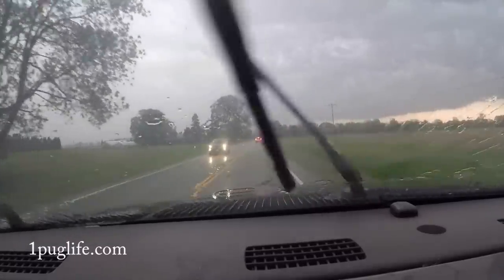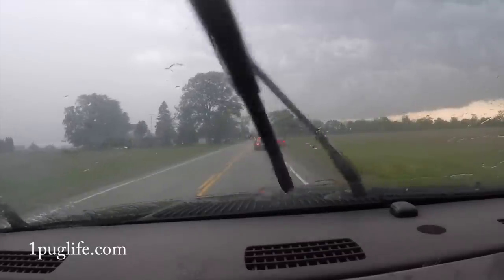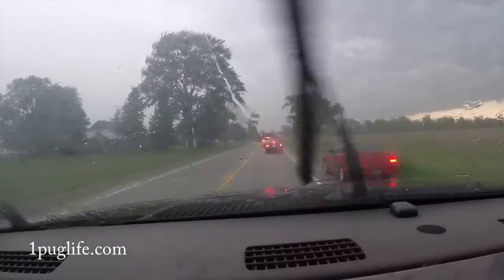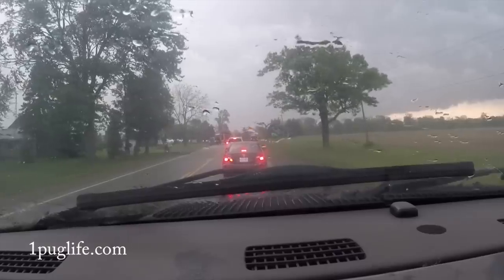Oh, a tree down — look at that! No shit, eh? Holy fuck. I'm gonna just get the fucking chain out and drag that piece of shit out of the way. What the fuck are you guys doing? Fuck yeah — let's do it buddy. Fucking right we will. I think that's what this other guy's doing too.